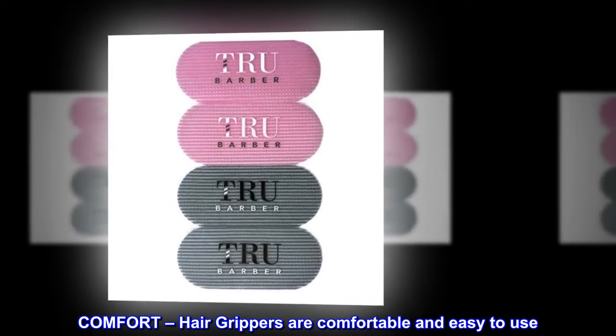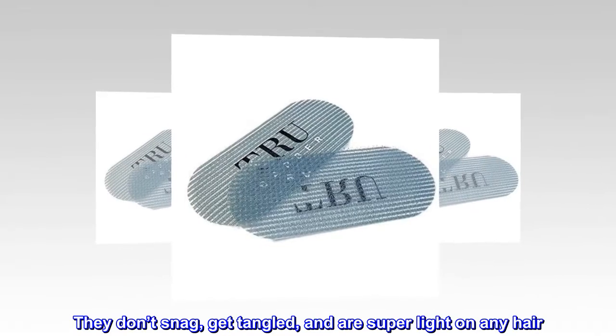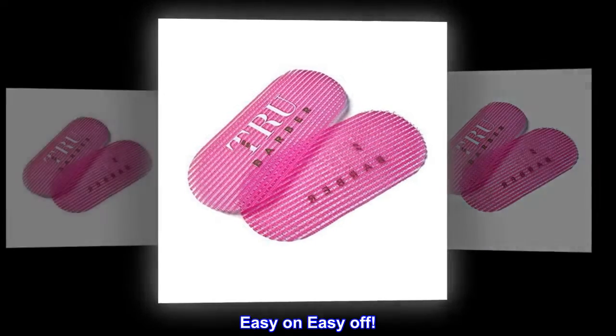Comfort — hair grippers are comfortable and easy to use. They don't snag, get tangled, and are super light on any hair. Easy on, easy off.